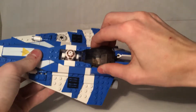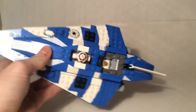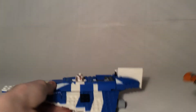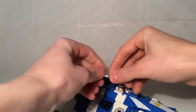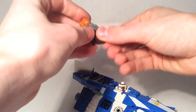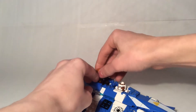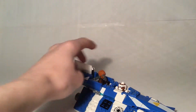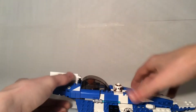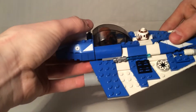The cockpit itself is a piece that clicks on rather than being hinged, which is cool. There's a hook where you can store his lightsaber — I'll demonstrate: just click, simple as that. It fits right in there, and there's a control panel inside. Another cool thing I found about the set is that the tail fin is a separate piece, which I thought was just pretty neat design.